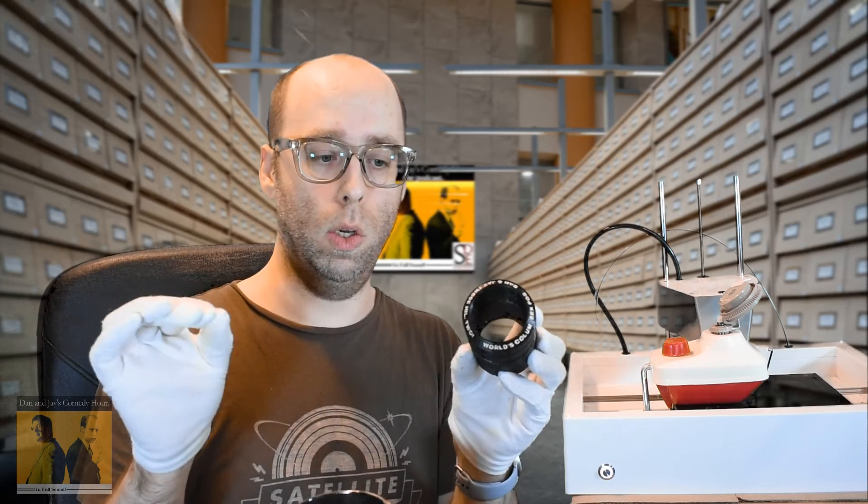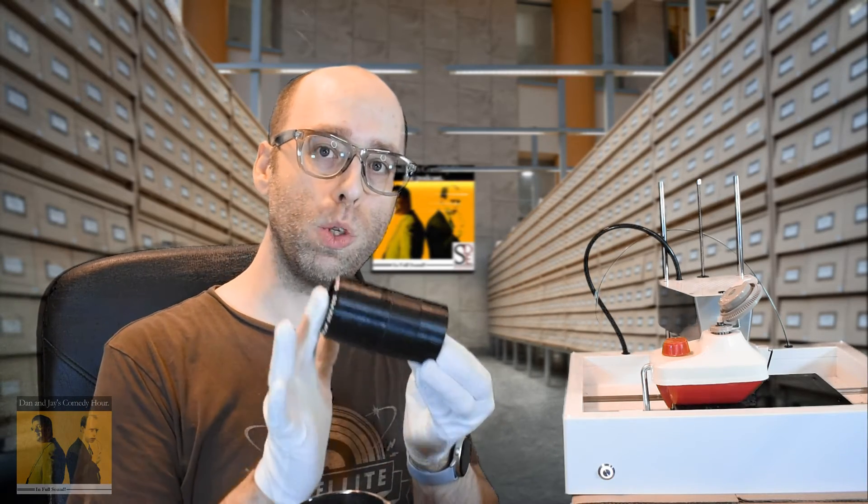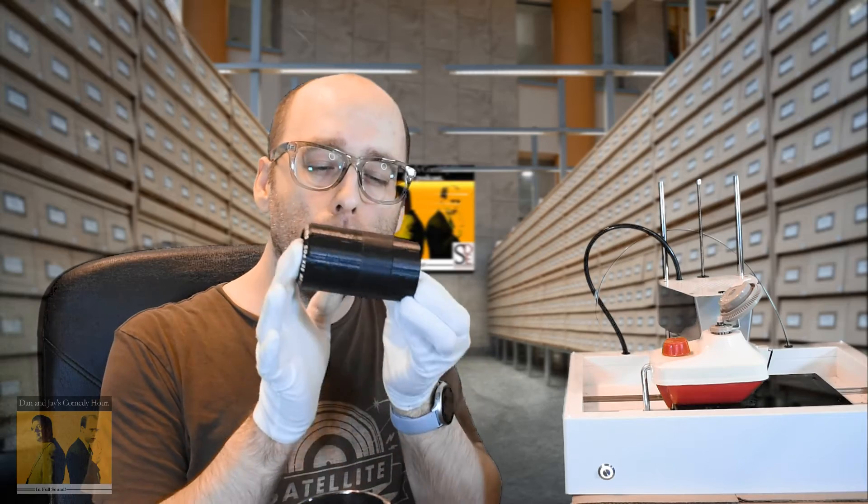Now, we can get a detailed look at this, and whether or not this cylinder has any usable sound on it.